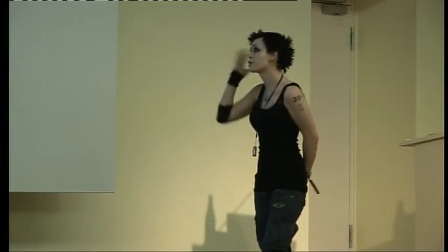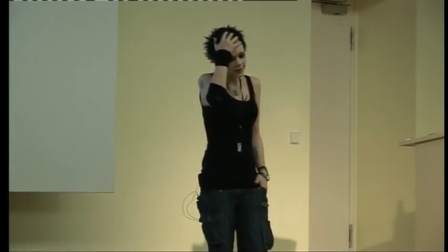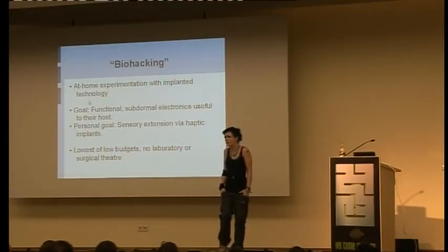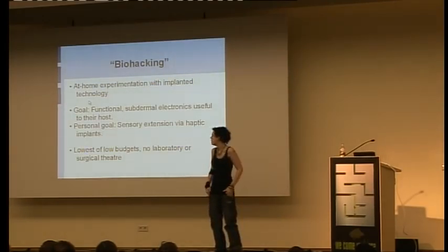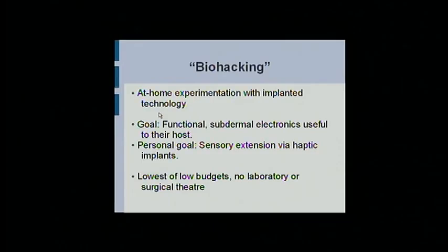My goal is functional subdermal electronics. I don't care about LEDs under people's skin. I don't care about stuff that you have to wear. I want proper implanted extensions to the human body. So far this has been mostly successful with a lot of pain and a lot of side effects. My personal goal is sensory extension. As far as I can tell, I'm one of the only people who actually works with this stuff rather than just thinking, 'wouldn't it be great if it actually existed?' Although it's just me, this has a lot of potential for expansion. If other people joined in on this, it would be a lot better.